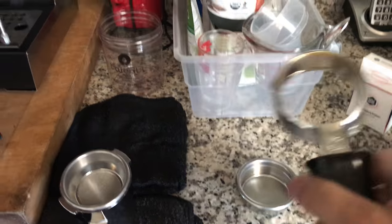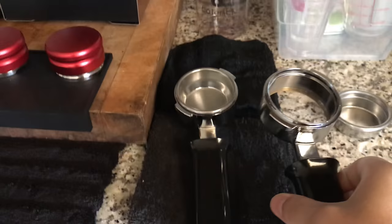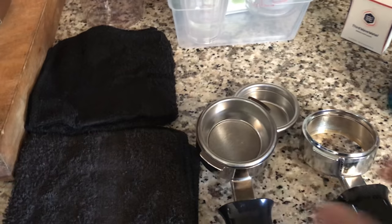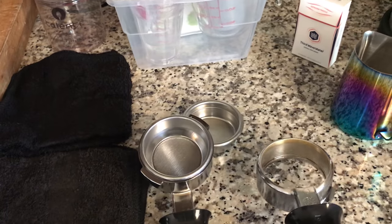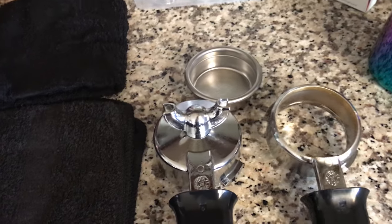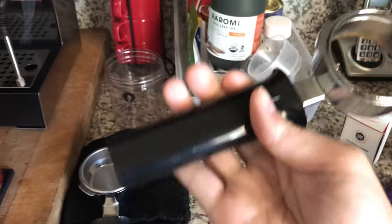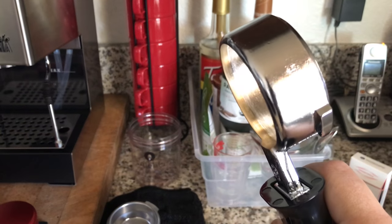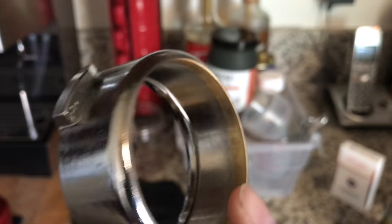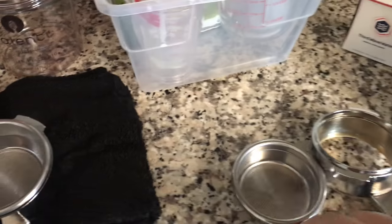This portafilter is by Gaggia. You can see the similarities between this one and the regular — they're exactly the same, but it's just bottomless. This is what it looks like if you guys were curious. You can see the bottom part is kind of brass because they probably polished it really nicely. That's from Whole Latte Love.